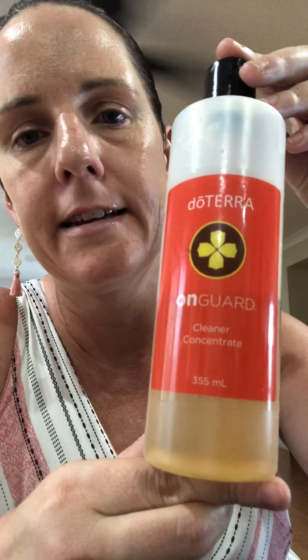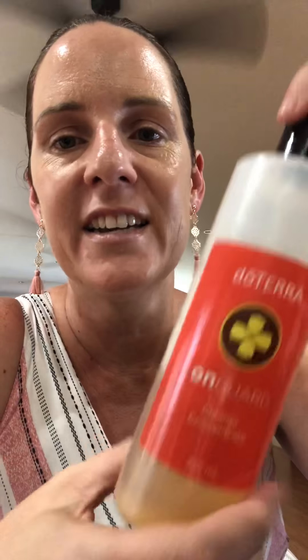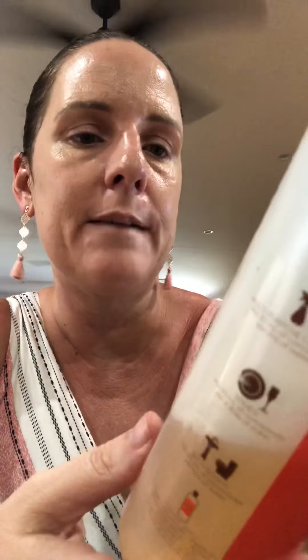You also need the On Guard cleaner concentrate that doTERRA make. This is great for everything — you can squirt it in a bucket for a cleaner, or use it as dishwashing liquid; it's got no nasty chemicals. On Guard is the protection blend, so this bottle has a whole bottle of On Guard in it. You can use it for your multi-purpose spray, for your dishes, cleaning bathrooms — that kind of thing. We just need that, and some purified water.